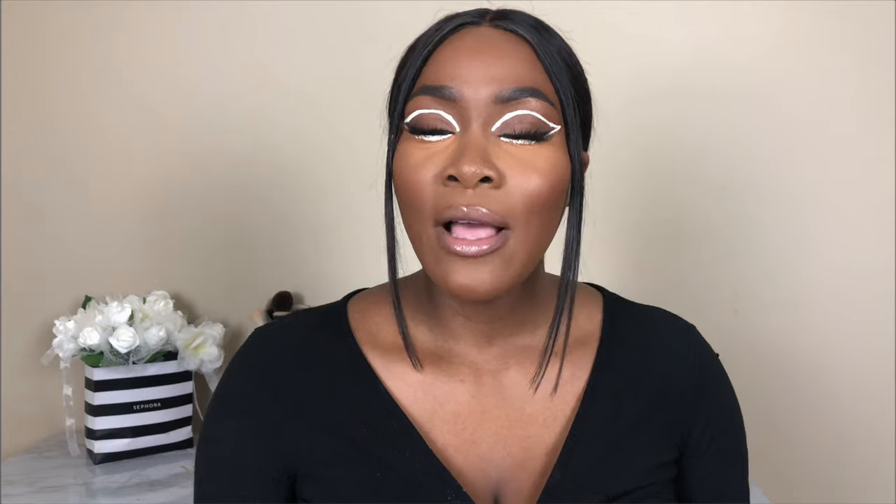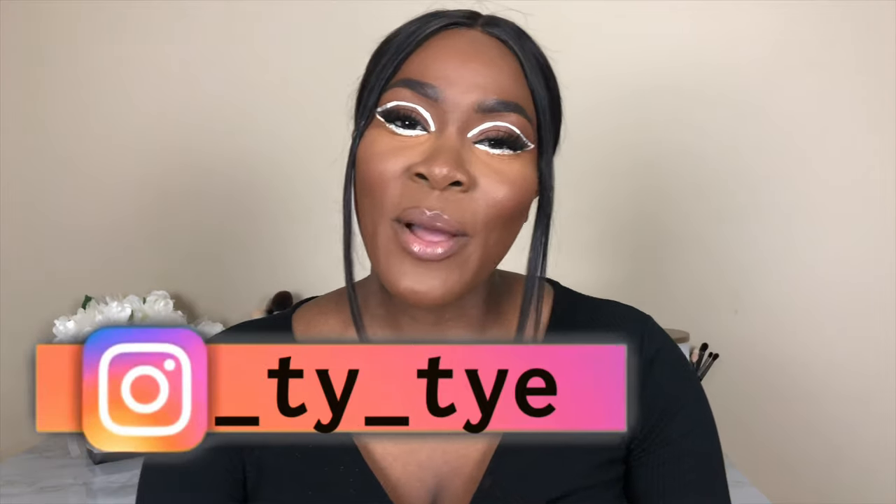So if you are interested, keep on watching. Before we start the video, please make sure you are subscribed to the channel, turn your post notifications on so you get notified every time I upload a video, and follow me on Instagram. And with that being said, let's jump right into the video.